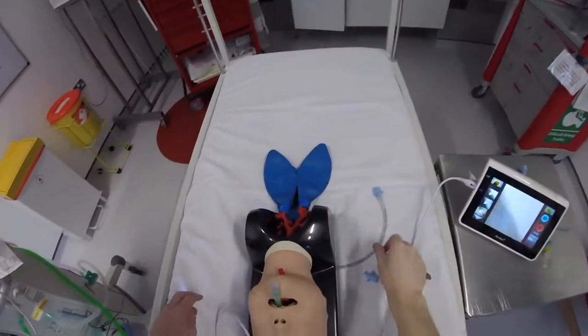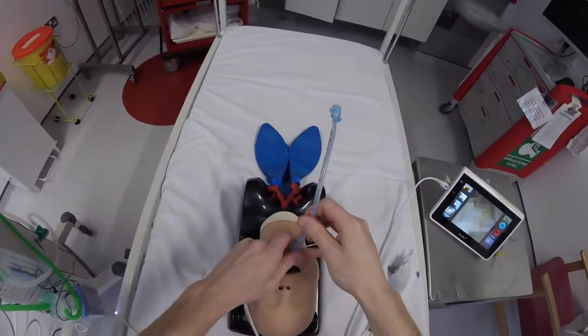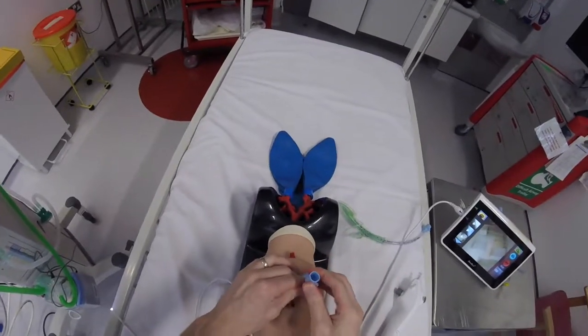Remove the scope. I've got another endotracheal tube which I can use just to keep the tube in position while the LMA comes out. Grab the tube at the end and put the connector back on.